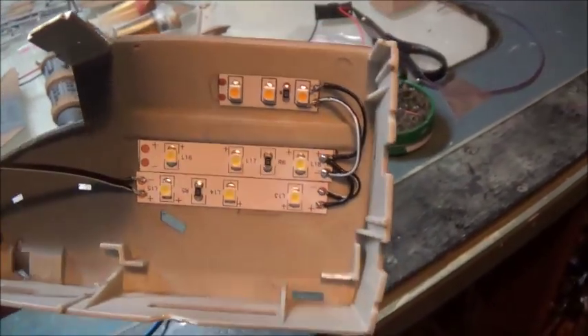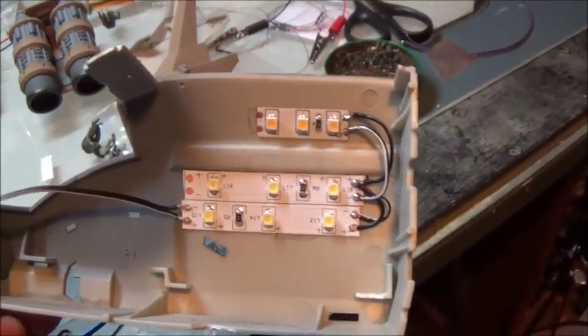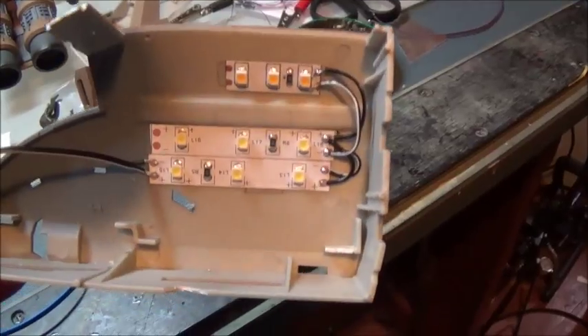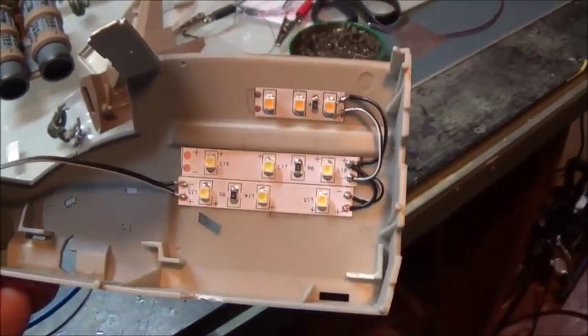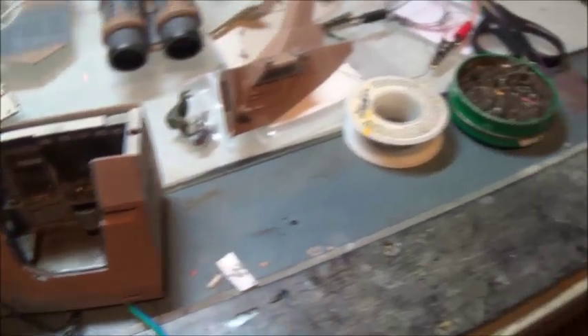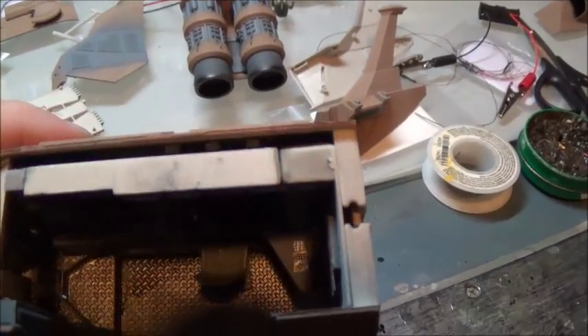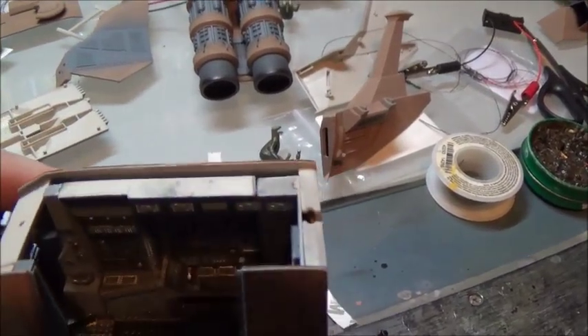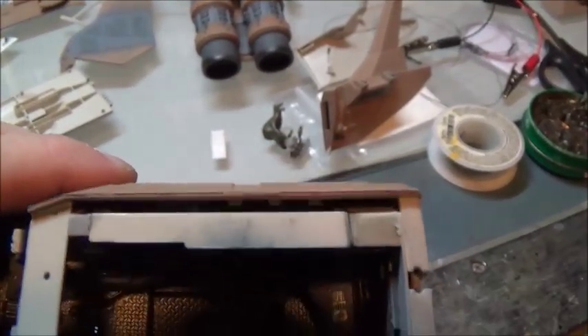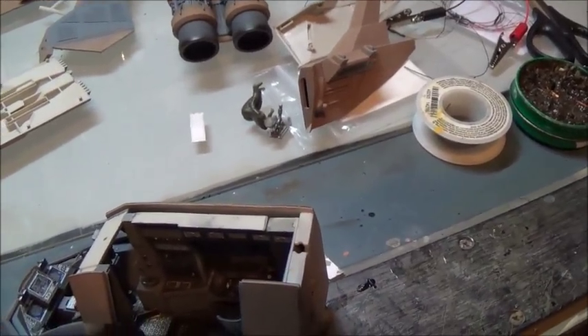Now we put the cabin in place and power it up and see how she looks. I got everything in and I'm trying to squeeze it together. The lights all look beautiful, but it's still fighting me a bit. So I've got to go in there and see where I need to shave some stuff off of the inside so that I can get these walls to close up more evenly, securely, and tightly.